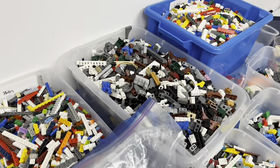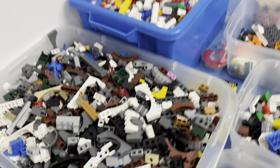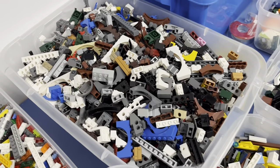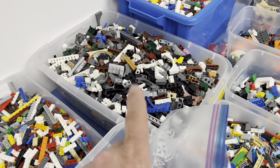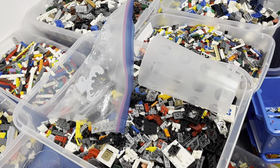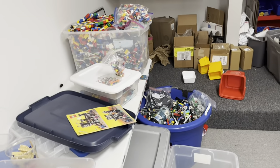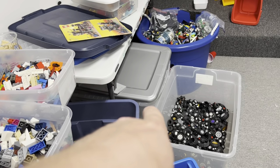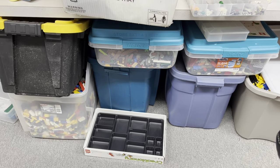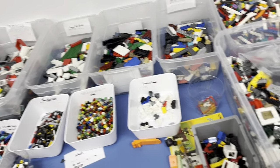The 1x plates container is getting really full. 1x bricks is getting full. 1x bricks and modified bricks are probably going to end up in larger containers soon. I'll probably switch the modified bricks to one of these larger bins. I've still got that big bin there, the blue bin, stuff in that bin down there, partial sets here, and all these bins are still full as well.